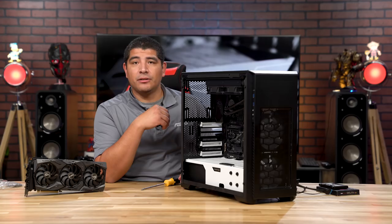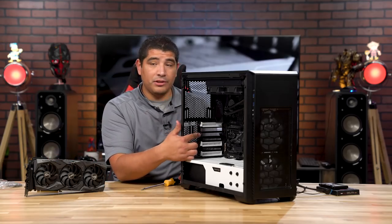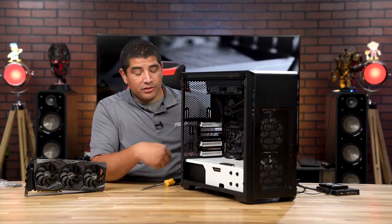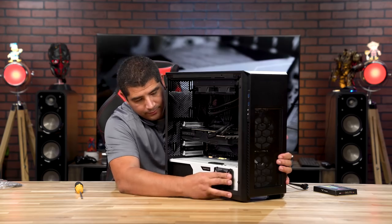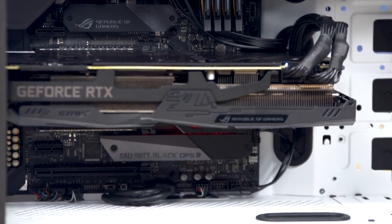Next we're installing the graphics card. The PCIe slot covers have already been removed. Install the graphics card, put in the corresponding thumb screws to lock it in place, connect the PCIe power cables, and start routing cables. We'll also mount the RGB SSD and start getting ready to power on the system. At this stage, the build is almost finished — GPU installed, SSD mounted, CPU cooler installed. All that's left is some cable management, adding LED strips for ambient lighting, installing a rear exhaust fan, and possibly adding another Halos frame for more RGB.